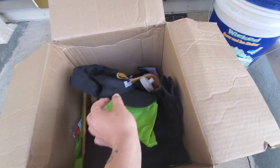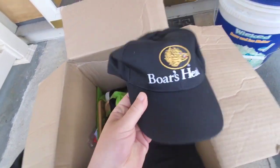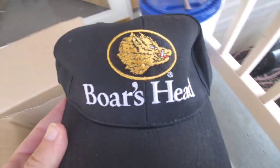Real quick, I want to thank my man Robert Bates — awesome dude. He gave me a Boar's Head gift.